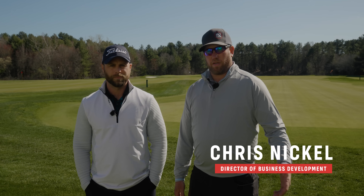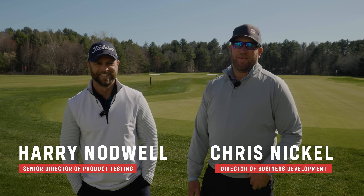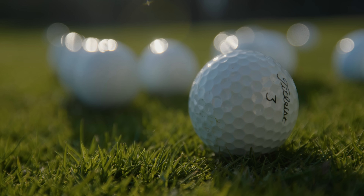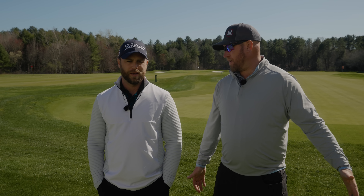All right, everybody. I am Chris and this is Harry, and we are here at the Titleist Manchester Lane facility today to do a little experimentation. Figure out: what's the deal with dimples?